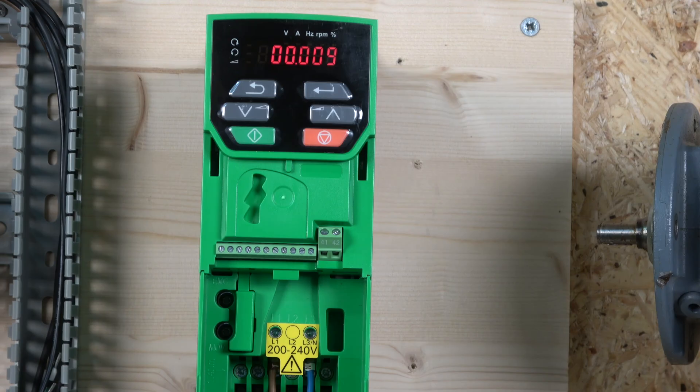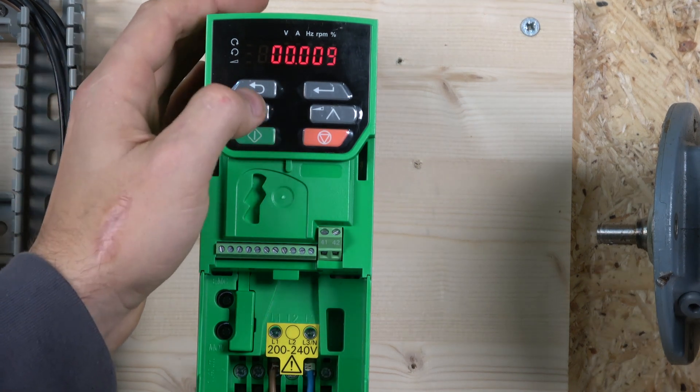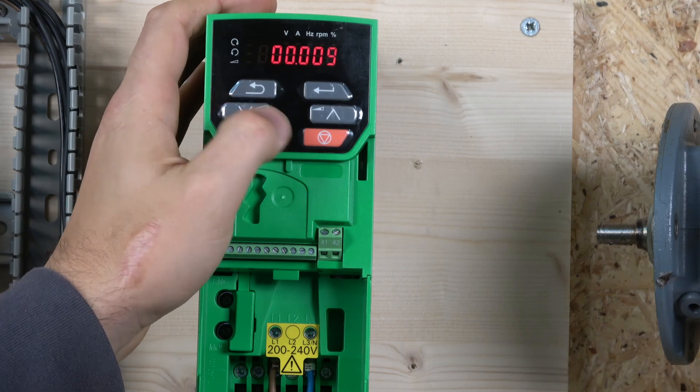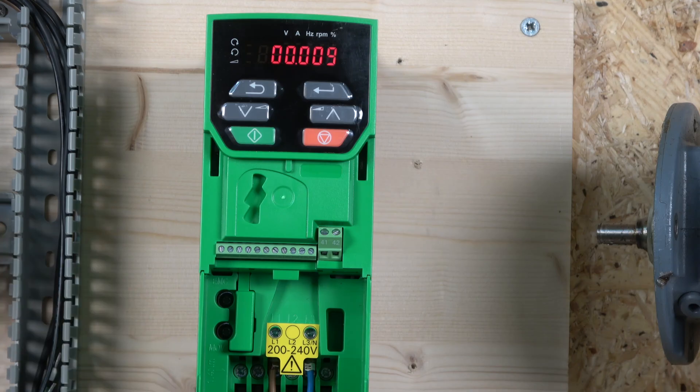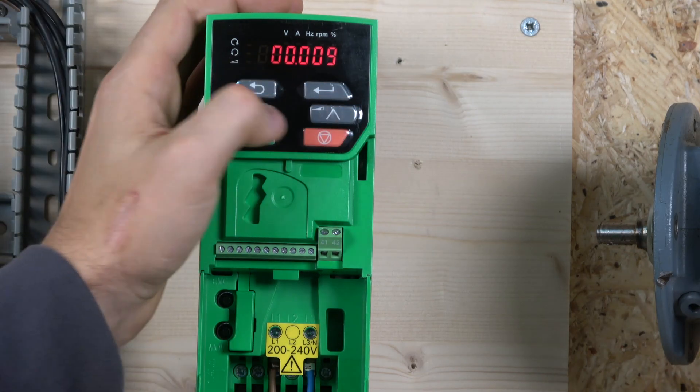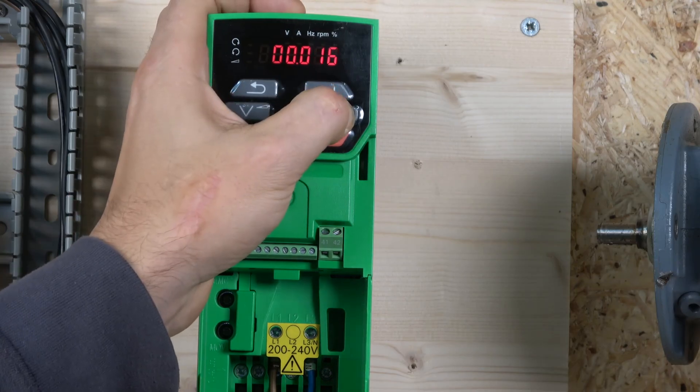Now that we've entered all the motor data, we need to perform the auto-tune, which tunes the motor to the drive. It corrects the power factor and makes sure everything is intact — it sort of learns everything about the motor. The auto-tune is performed on parameter 38.